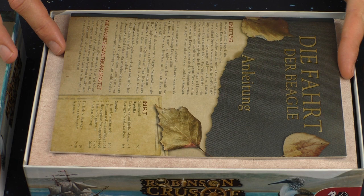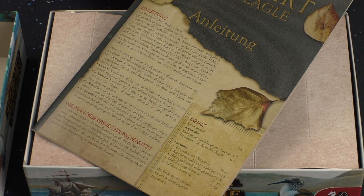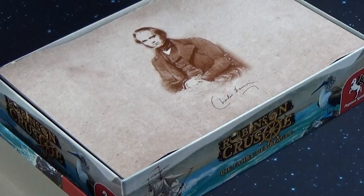In the top part we have the rulebook in German, because I have the German edition, but you can later have the construction plan for this insert in English too. You will see that later.